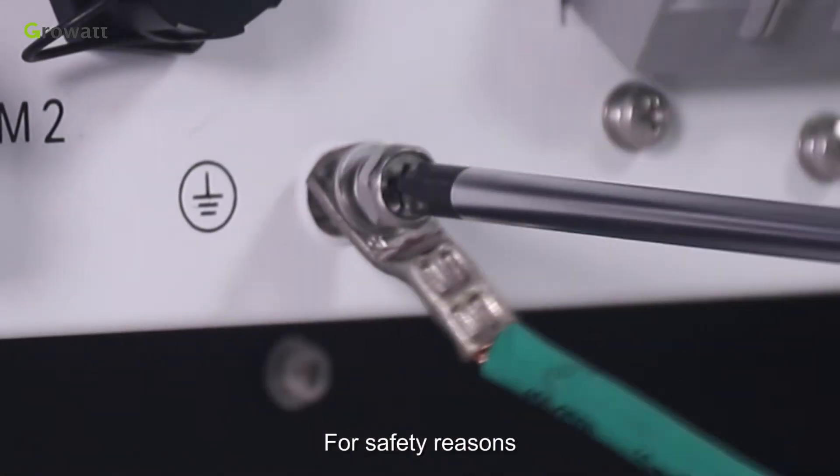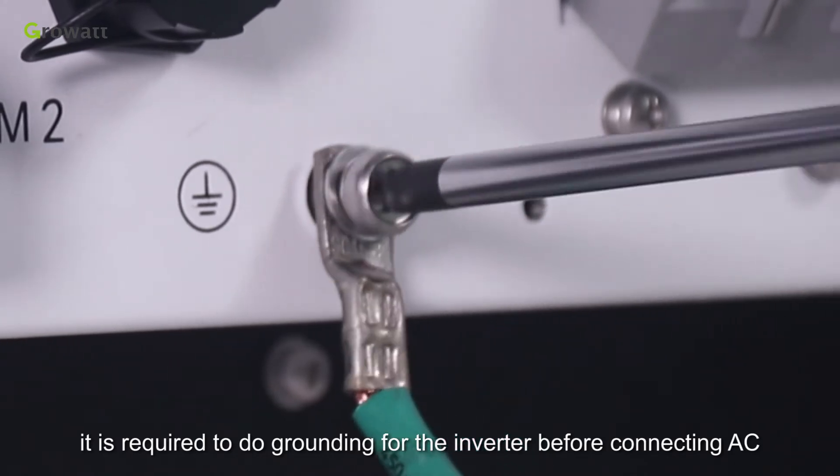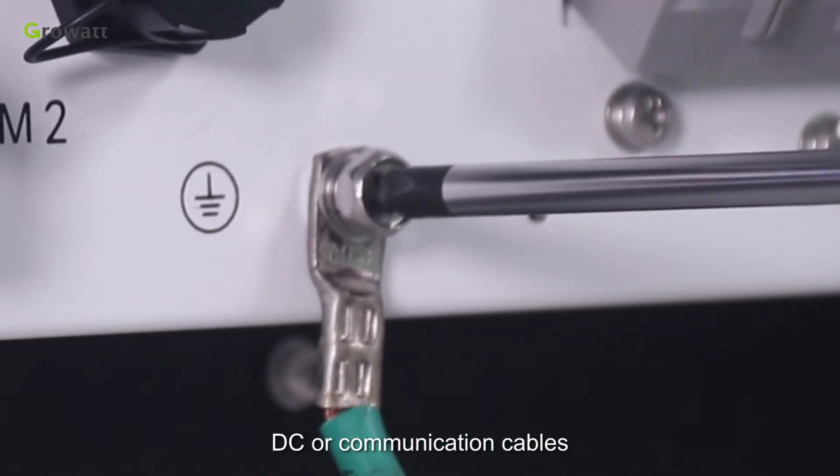For safety reasons, it is required to do grounding for the inverter before connecting AC, DC, or communication cables.